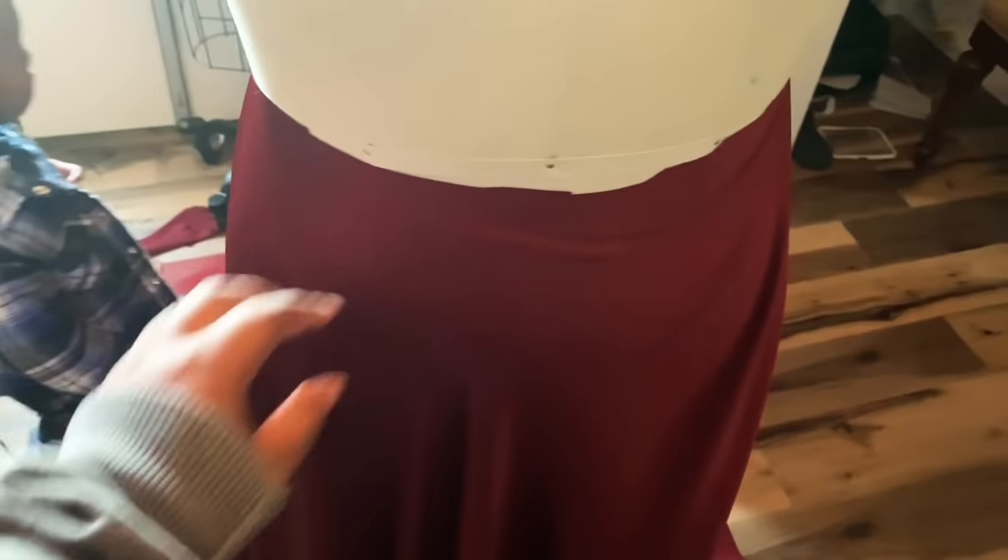I put it on the dress form to see if I liked the half circle skirt instead of princess seams, and I decided to go with it. I already cut it out, so I took it to my sewing machine, sewed up the side seams and the center back seam, and left five inches open at the top.